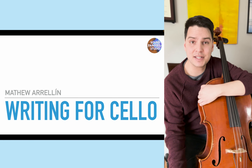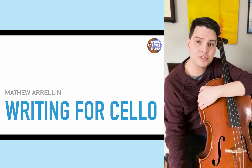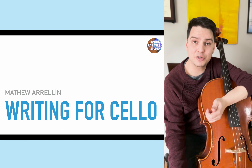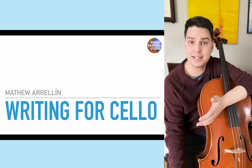What's up everyone? My name is Matthew Arrilline. I'm a composer and cellist, and today I'm going to be doing a presentation on how to write for cello. This is mainly geared at composers, and it'll give you a very broad overview about how to write for the cello — the different kinds of considerations you have to take into account like range, tuning, and different kinds of standard techniques as well as extended techniques.